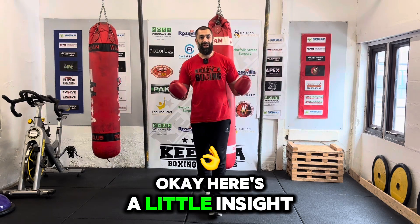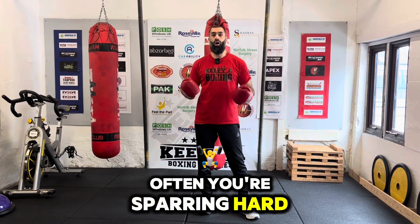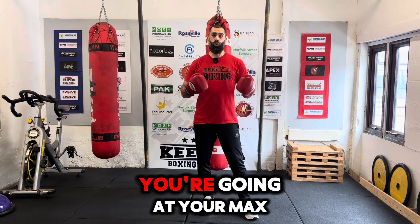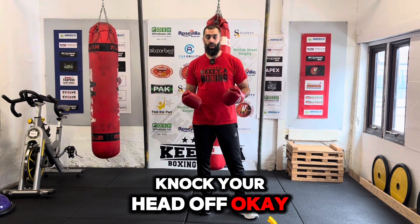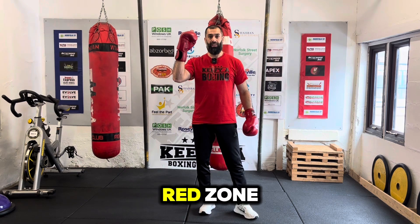Here's a little insight into it. When you're sparring, quite often you are sparring hard, you're sparring fast, your adrenaline is high, you're going at your max speed. Why? Because you've got a person there trying to knock your head off. So what that means is that your heart rate is in the top red zone.